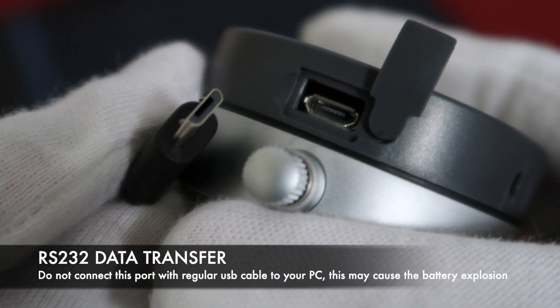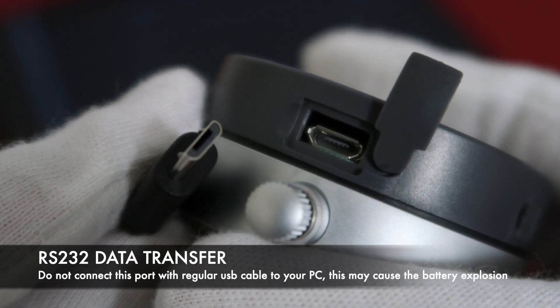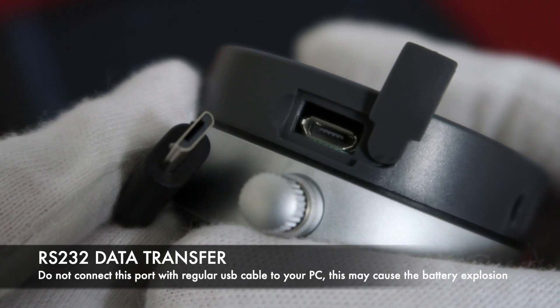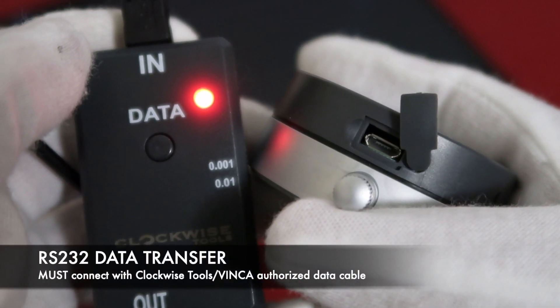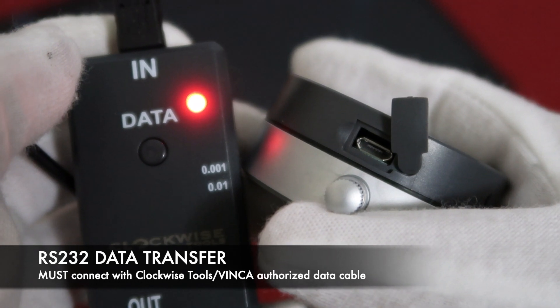Please do not use a regular USB cable to connect the digital indicator to your computer. This will cause battery explosion. This port can only be connected with Vinca and Clockwise Tools authorized data transfer cable.